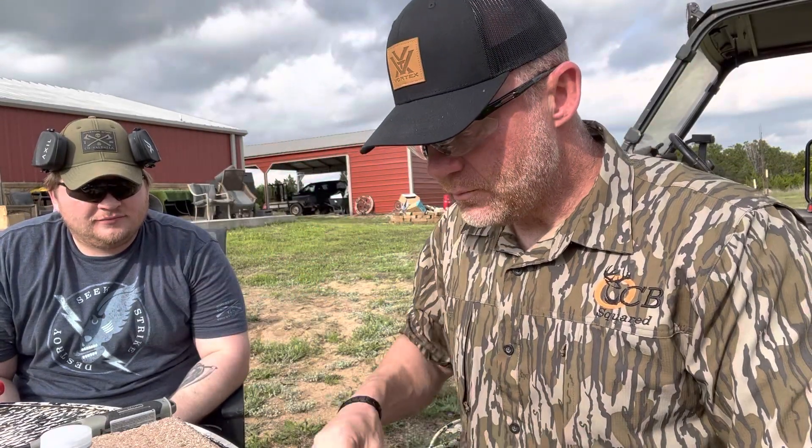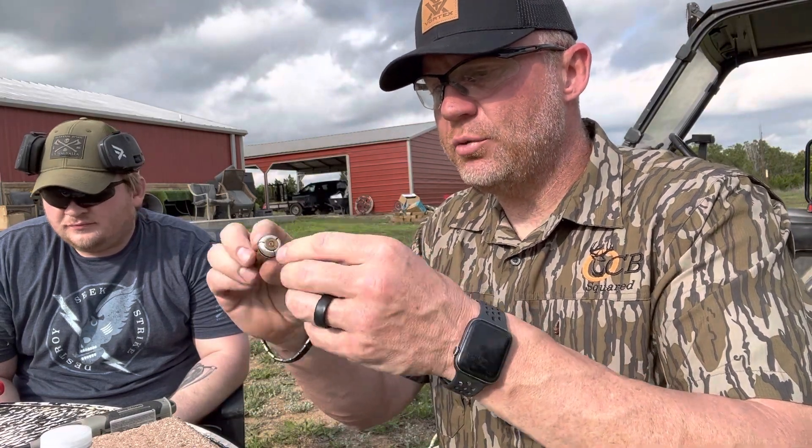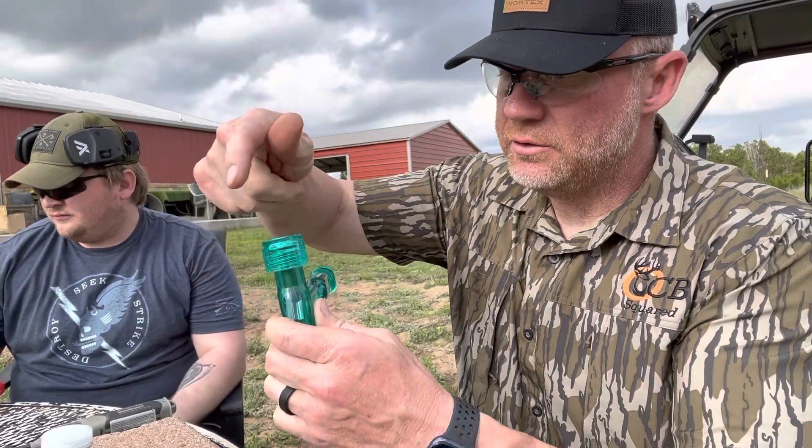You get a little hammer like this — it comes with these different size collars. Find a collar that basically fits your bullet, where they all come together, slide it in here, and take this little deal and screw it back on.